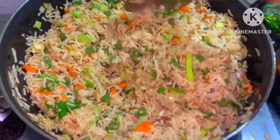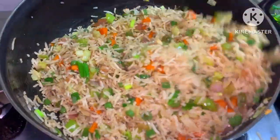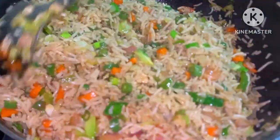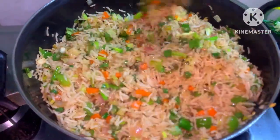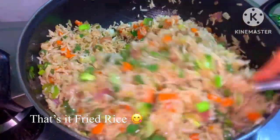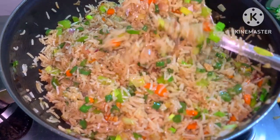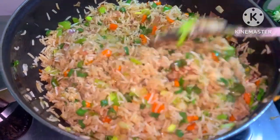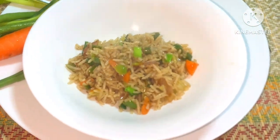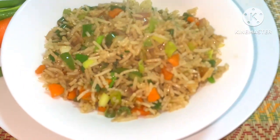The veg fried rice is ready, suitable for lunch time, dinner time, and daytime. Thank you.